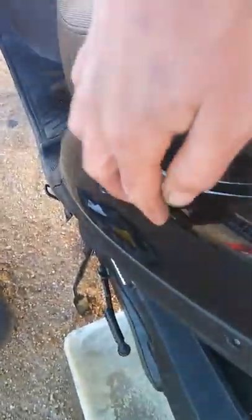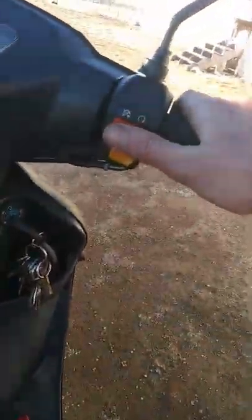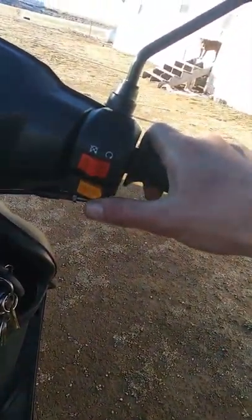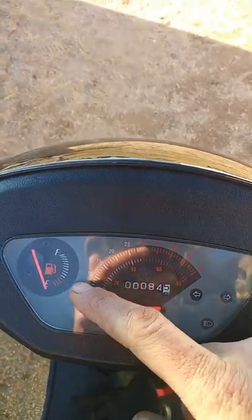It doesn't have much power for riding out on main highways, so I would not suggest getting a 50cc unless you want to go kind of slower. If you want to go fast, flat ground with a tailwind you can get up to like 50–55 mph. I'm 160 pounds, six foot tall, and it handled good — it wasn't bad at all.